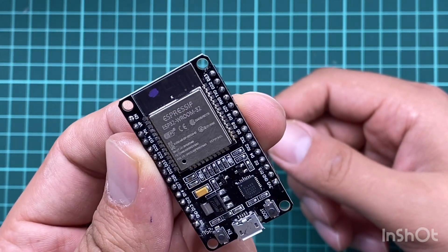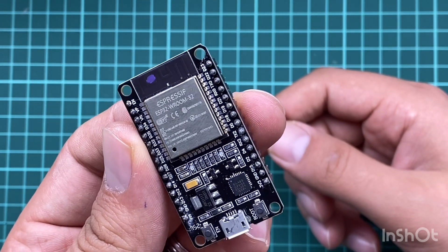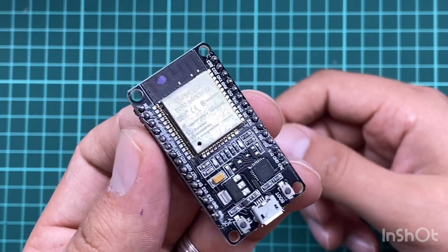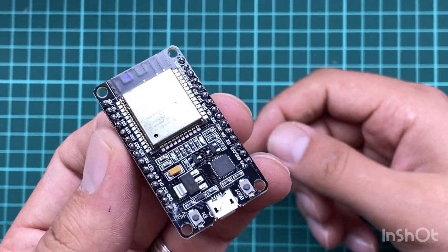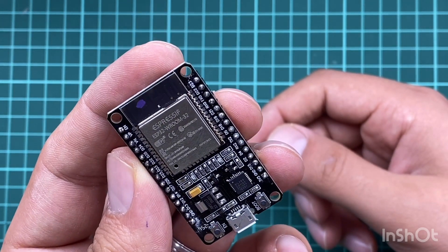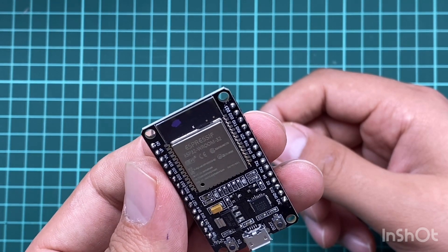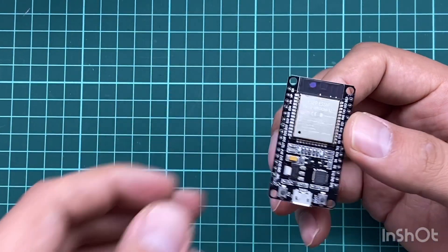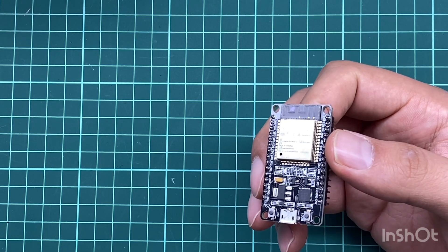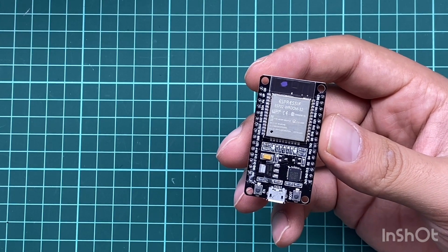Why should you use this board? It's very similar to Arduino — we will program it using the very same software used to program Arduino, which makes things much easier. It has built-in Wi-Fi, so you don't have to attach anything and can directly connect it to the internet. That's why it's used in Internet of Things projects. It's widely available and has a lot of libraries and support online.